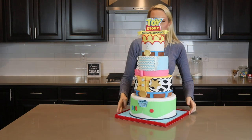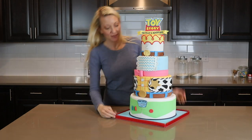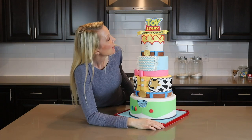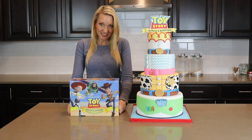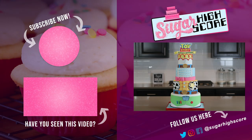There it is, all finished with my Toy Story Obstacles and Adventures cake. This is the tallest cake I've made in quite a while. Thank you all for watching, and if you have any questions or ideas for me, please let me know down in the comment section below. I'll see you guys next time. Bye!